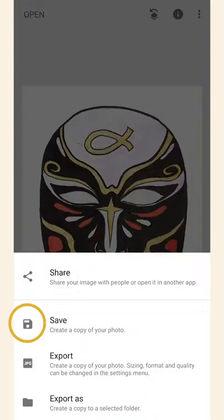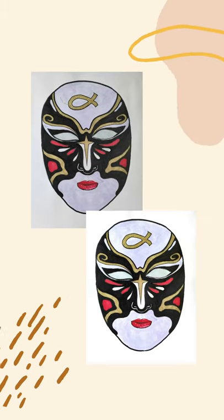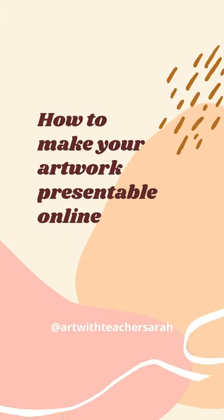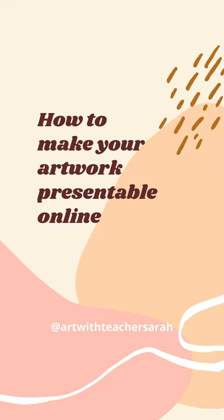I hope this tutorial helped you make your artworks look presentable online. I look forward to seeing you in my next class. Bye!